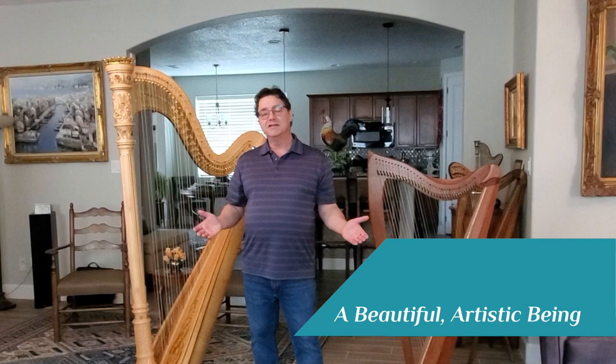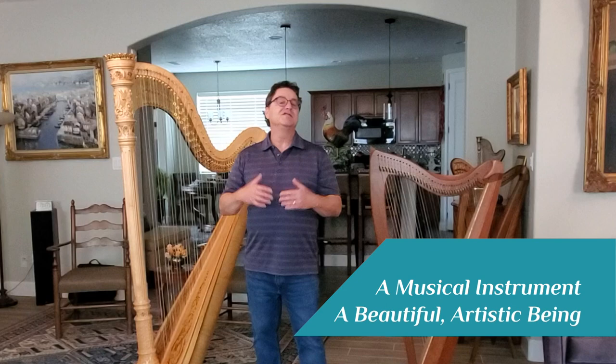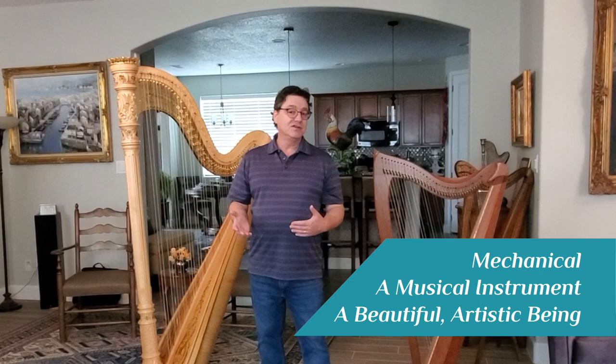They're just such beautiful-looking instruments. The second is that they're musical instruments, which is what they're really for — to come out and be able to produce and sing out beautiful music. The third thing that they are is also mechanical. We have to have all this mechanics in order to be able to modulate, to be able to change keys, to be able to change in the music that we're playing.